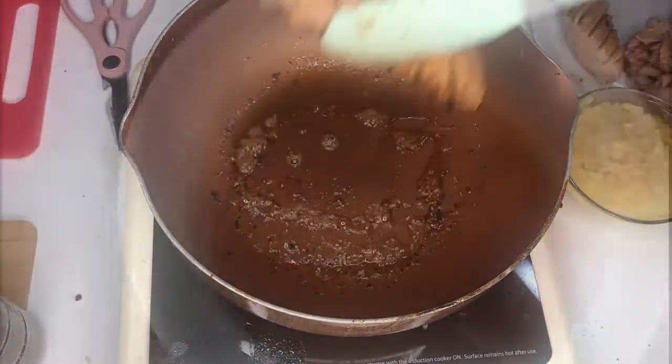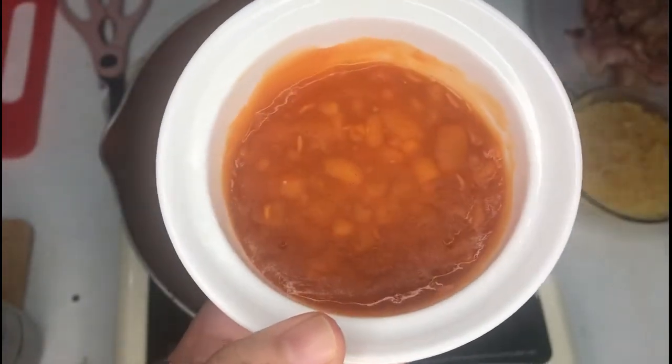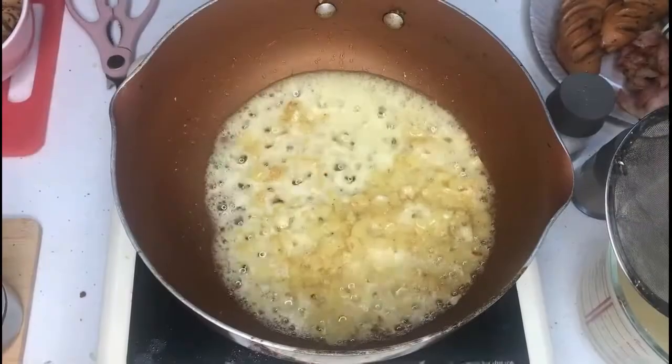The next step is to prepare your pork and beans. Just put it in a microwave-safe bowl and heat it up for 30 seconds to 1 minute, then set aside.